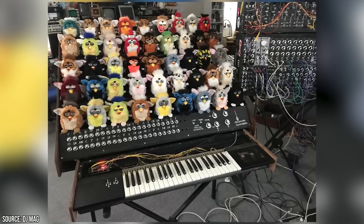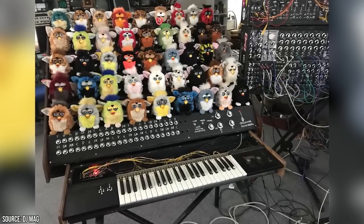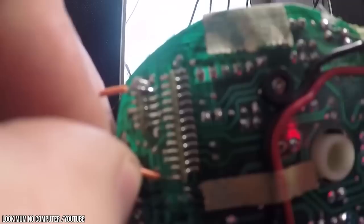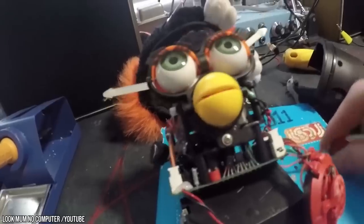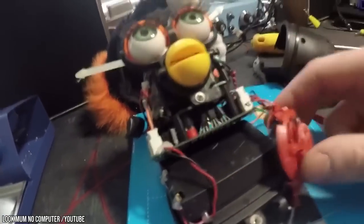By connecting 44 Furbies to small microcontrollers, he was able to sync all the toys together to a MIDI-controlled keyboard designed to look like an organ. It took weeks of late nights, caffeine, and solder, but after stripping all the Furbies of their skins and tinkering with their insides, he was able to finally realize his long-standing dream.